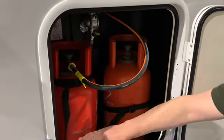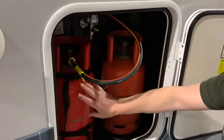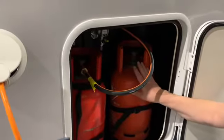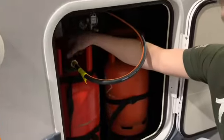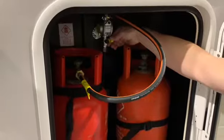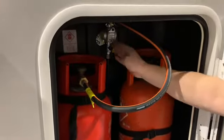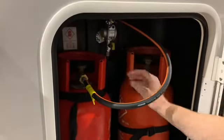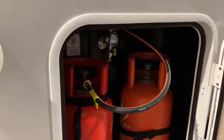One of the gas bottles might only be a quarter full. If it runs out during your vacation, simply change the bottles — take the hose off here and put it onto the other one. To turn the gas on, turn it anti-clockwise and that opens the bottle up. There's a lever here that should be straight up and down — that means it's open, letting the gas through. To close it, turn it to the off position. You're now ready to get into your vehicle and get it up and running.